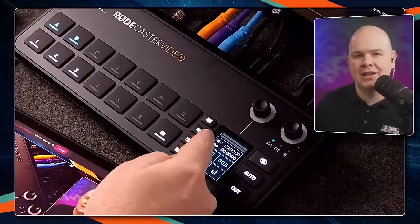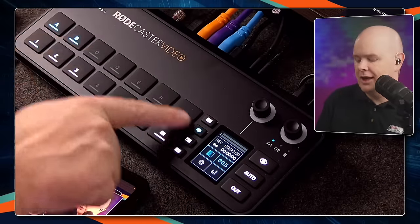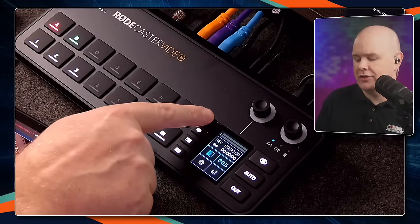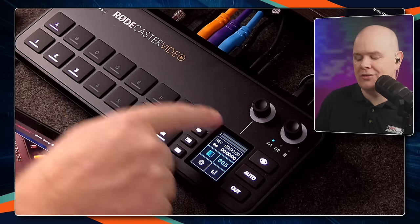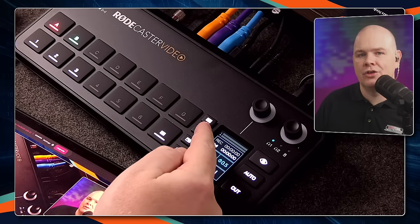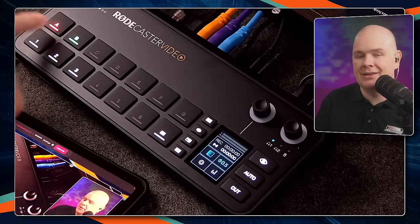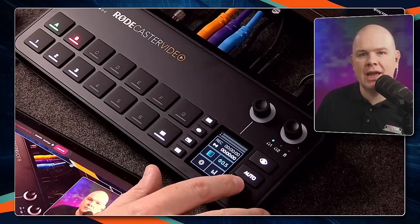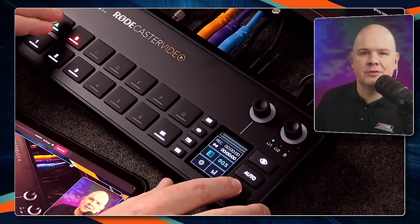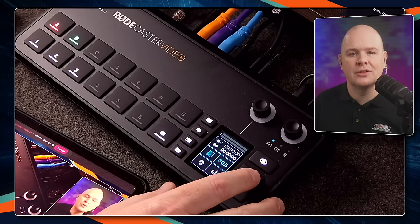The blue button illuminates to show that these are now the overlays we're looking at. Toggle that off, click back — now it shows the media files we've got. If neither of those two buttons is illuminated, then those are going to be our scenes, and as we switch and cut back and forth it's going to cut between those different scenes.